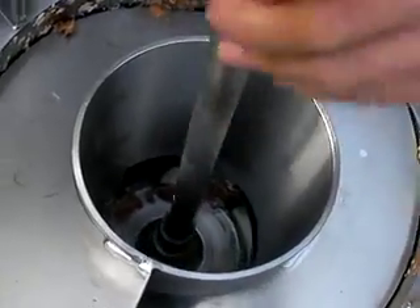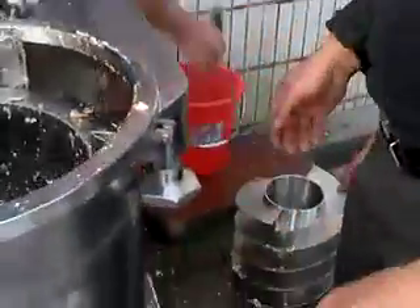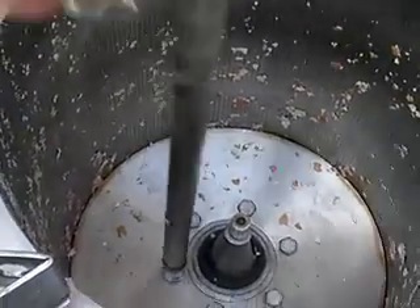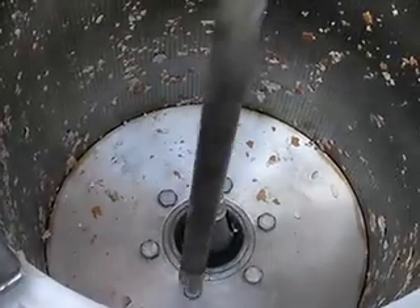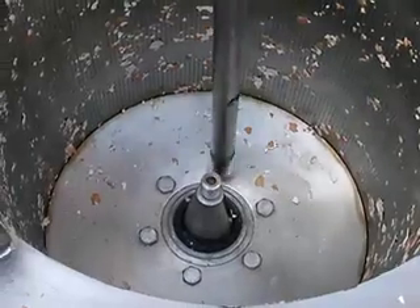First of all, you should remove the scoop inside. Then remove this part. And then remove all the screws inside so that you can move the outer cage.